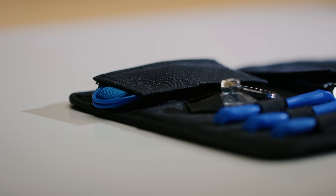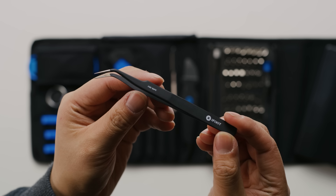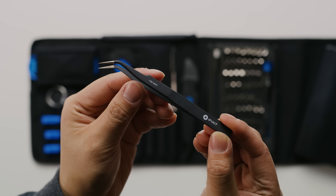iFixit's Pro-Tech Toolkit gives you the tools you need to tackle any electronics repair challenge. Visit ifixit.com slash Linus at the link below and get yours today.